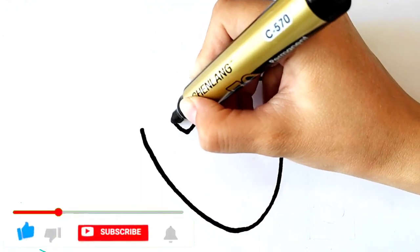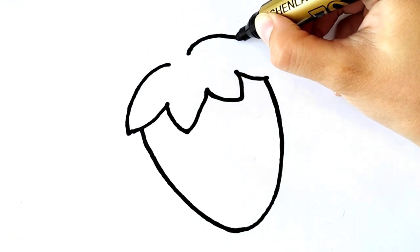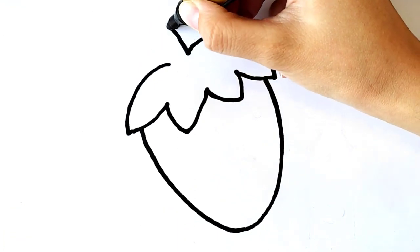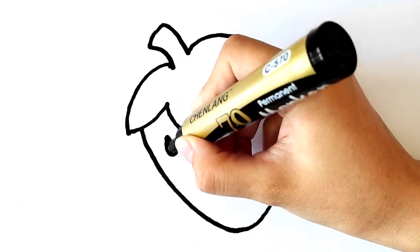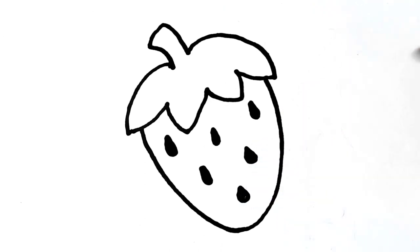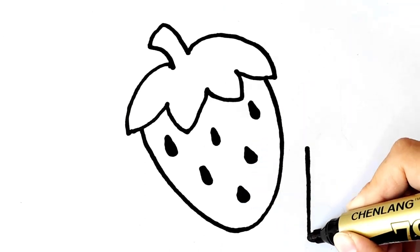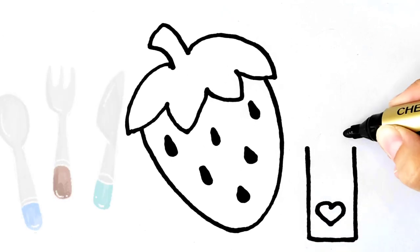Please subscribe. Now I am drawing a knife.